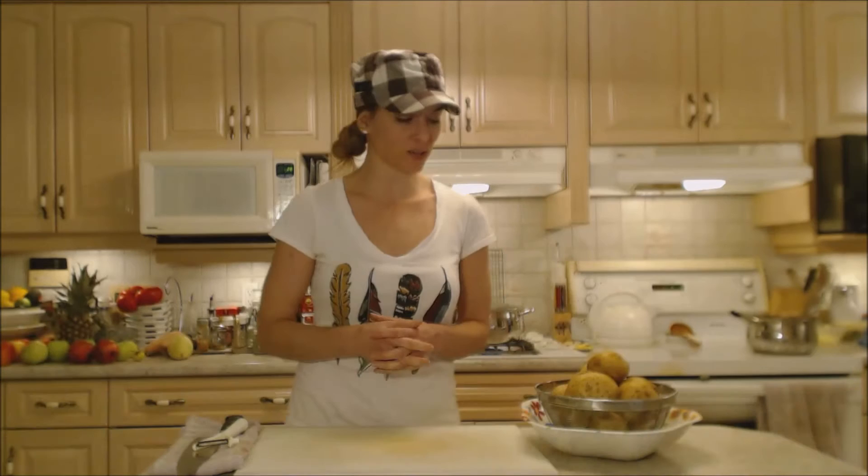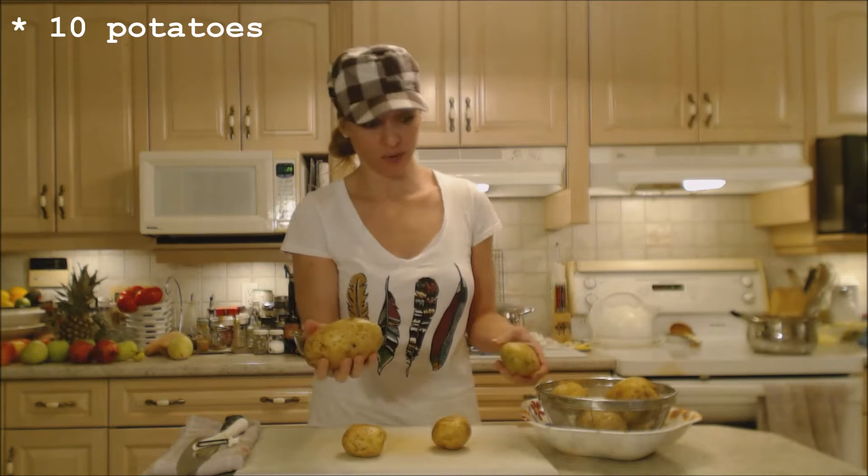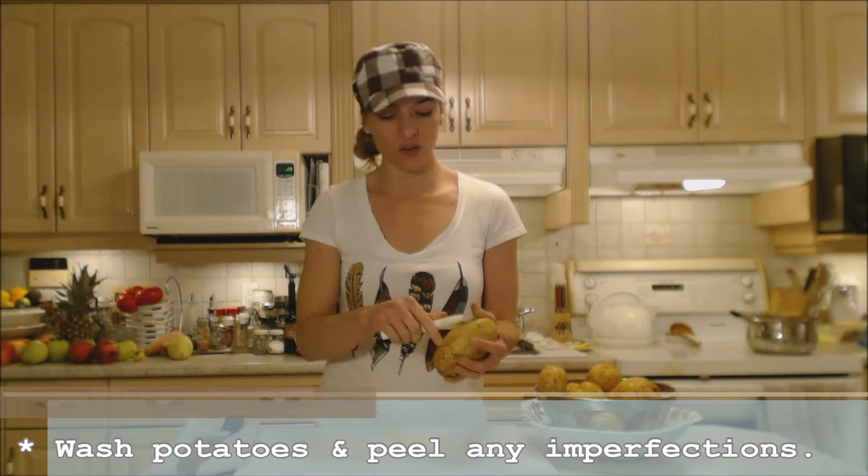Hi everybody, I'm Kimberly Turner from cookingwithkimberly.com and tonight I'm going to show you how to cook holiday mashed potatoes. I have about 10 potatoes of varying sizes from small to very large, which is pretty typical from a bag. What I'm going to do is just peel the ugly parts off — anything I don't like.